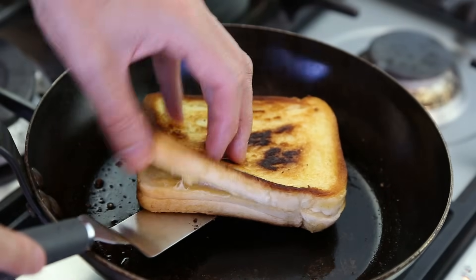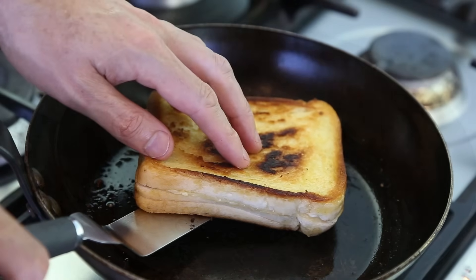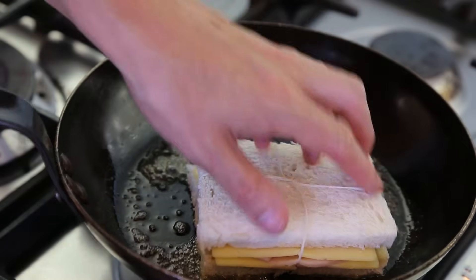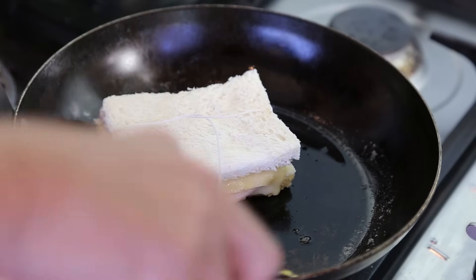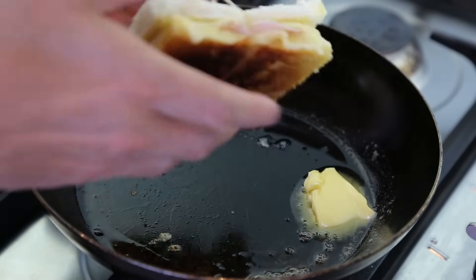A quick check — it's nicely melted. I'll put it on the side and make the second one. The string is actually very handy for handling it in the pan. Same process — four minutes done, a nice color on it, add a bit of butter and turn it over for another four minutes.